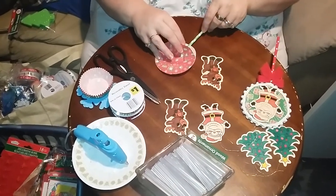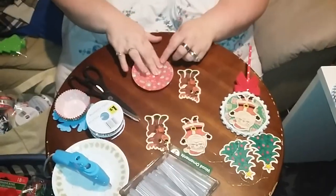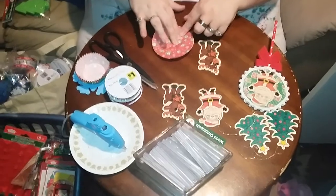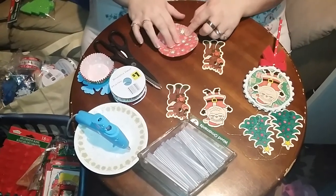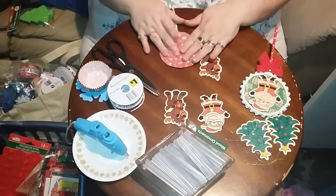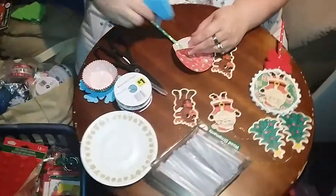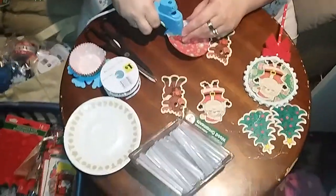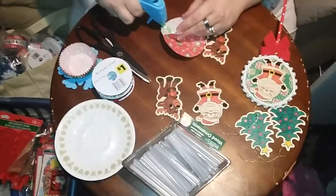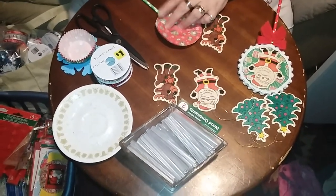I'm going to go ahead and insert this straw piece in here. What I'm doing to help hold it in place is using the hot glue from the end of the straw to hold it there. That's not going to be enough to just hold it together, so I'm going to add a little bit more hot glue here on the straw base, just like so, and then lay the paper gently down.